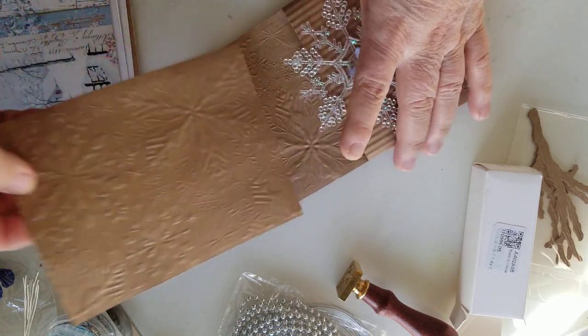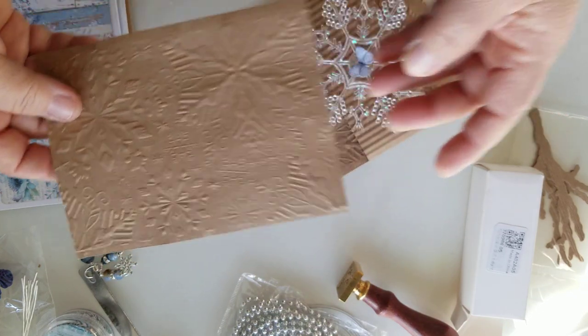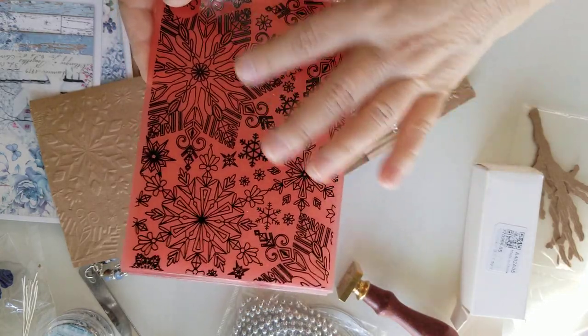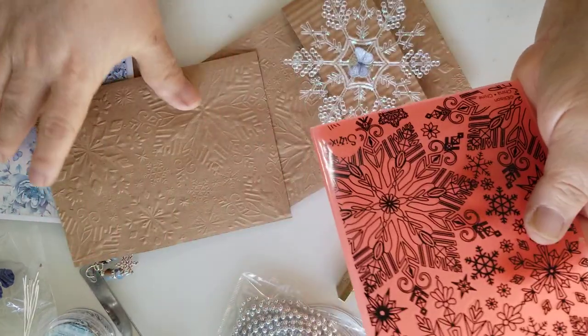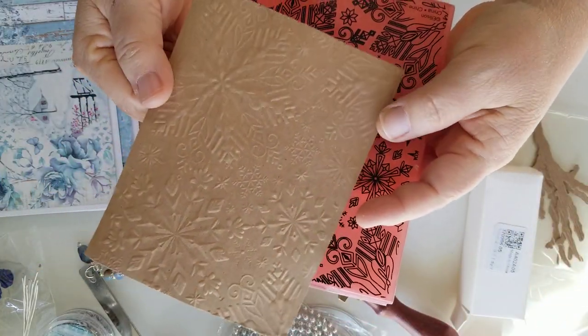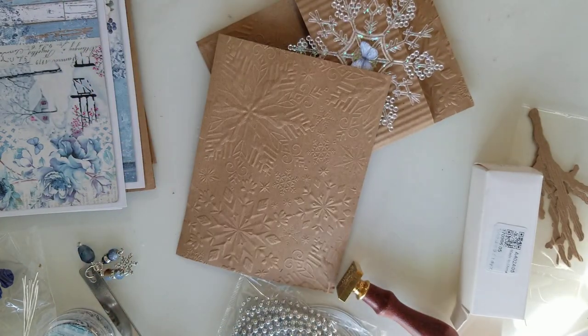I kind of just cut apart some panels from some craft-colored paper and I used my Sizzix 3D Jewel Snowflake Embossing Folder — that's what I used to do the snowflakes on here. Although the paper isn't very thick, you can still see the snowflakes very clear. I think the thicker the paper, the better impression you get. So that's one of the ones I used on there.